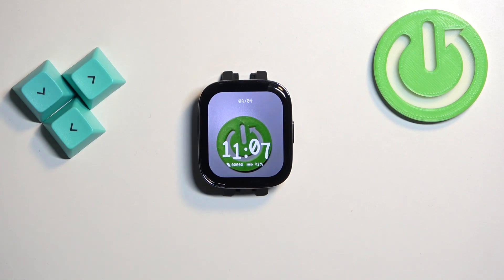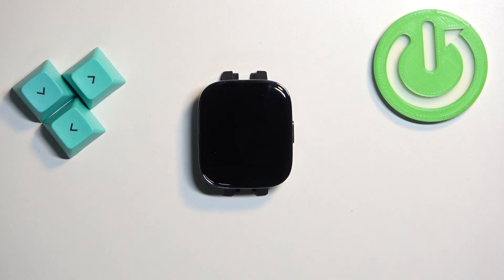Welcome! In front of me I have the Xiaomi Redmi Watch 3 and I'm going to show you how to enable and how to disable the do not disturb mode on this watch.